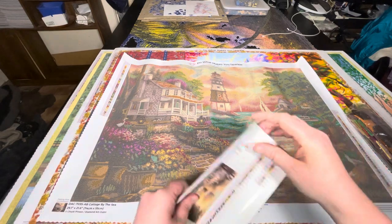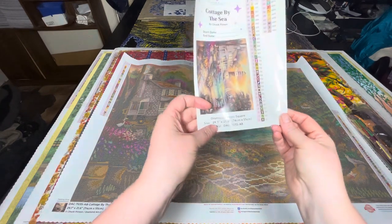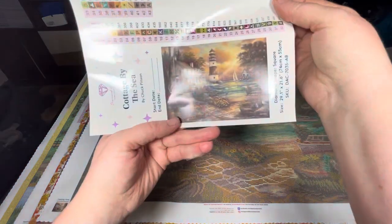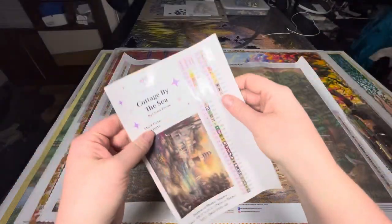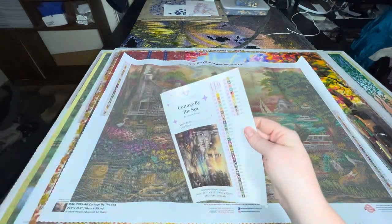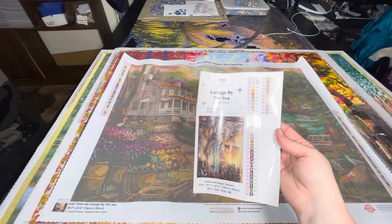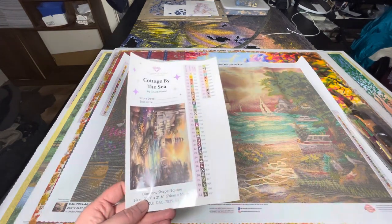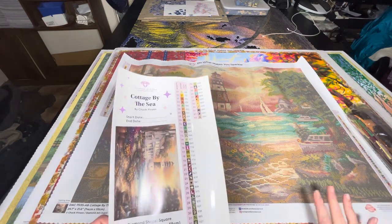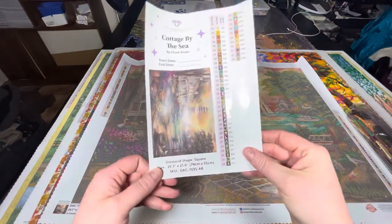We've also got here our sticker label sheet. So we've got Cottage by the Sea, start date, end date if you use that, the diamond-shaped square, 74 by 55 centimetres, our image - a slightly larger image. And here we've got our sticker labels which are a legend that I actually use in a journal. Some people use these on their drill tops. I tend to use it in my legend because by the time I add washi tape around the edges, it covers the drill field.